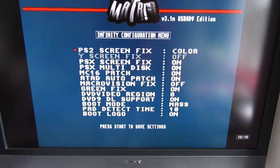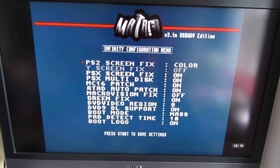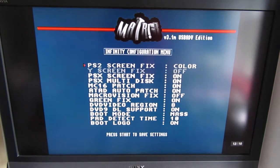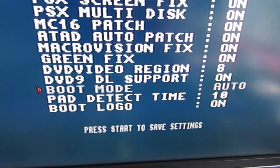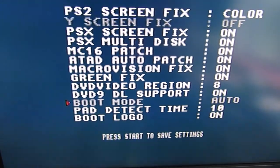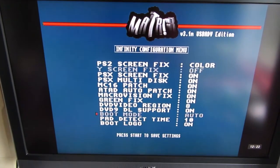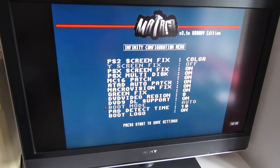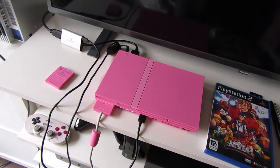I've swapped to a different TV — this one has the composite input on the side, and true to what I'd read online it will load up the menu now. I can go through and do my settings. The main one I wanted was boot mode — the problem was it was set to mass storage, which would be if I had a hard drive plugged into it. I changed that to auto, restarted, checked it, and everything seemed fine. Then I went and tried it with the HDMI cable, changed the PS2 settings to the component setting, and when I switch on now it boots straight to the system menu without any errors.